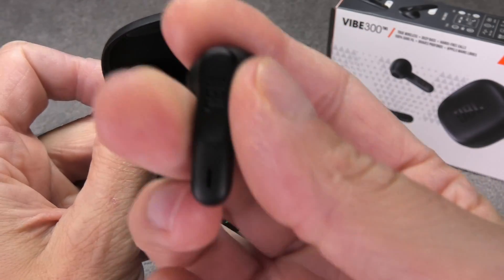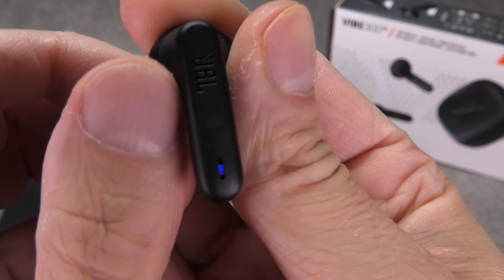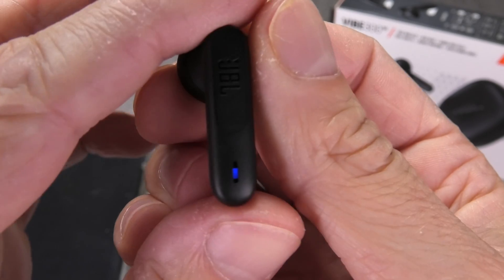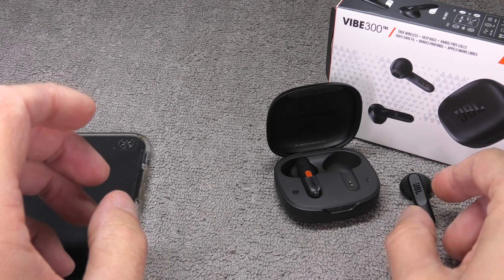The next step is to activate the Bluetooth pairing mode. We do that by just taking the earbud out of the charging case. You will see the LED on the side is going to blink in blue relatively fast. When this happens, that means the earbud is in pairing mode and we can put it aside.